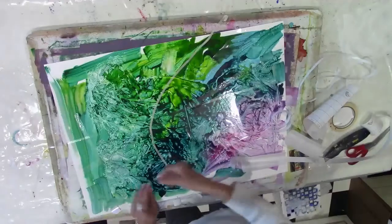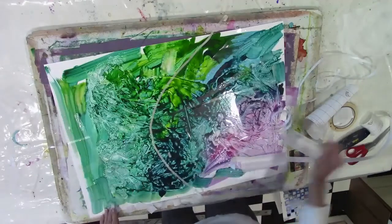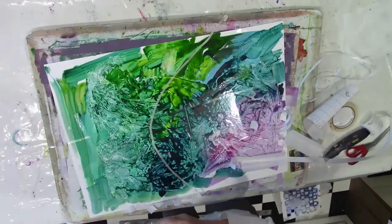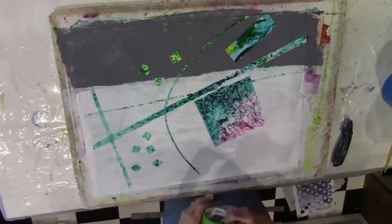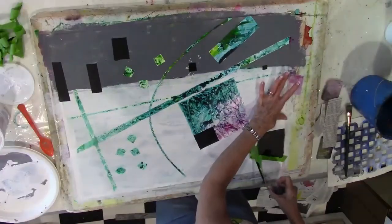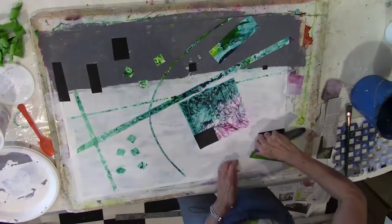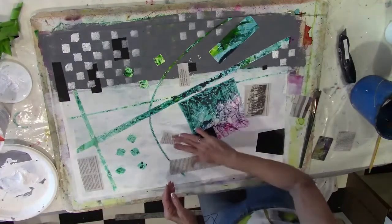The next painting we do uses a lot of different materials: some plastic wrap for texture, some contact paper to block off areas that we want to save, and we use a lot of neutrals in this painting also. You can see the added black, gray, and white.